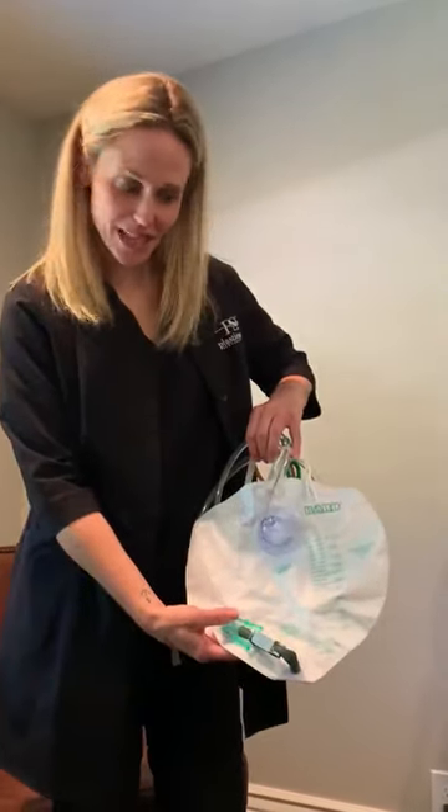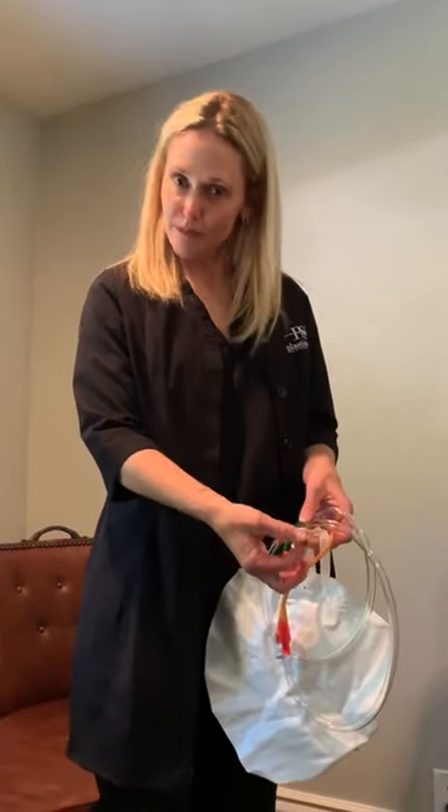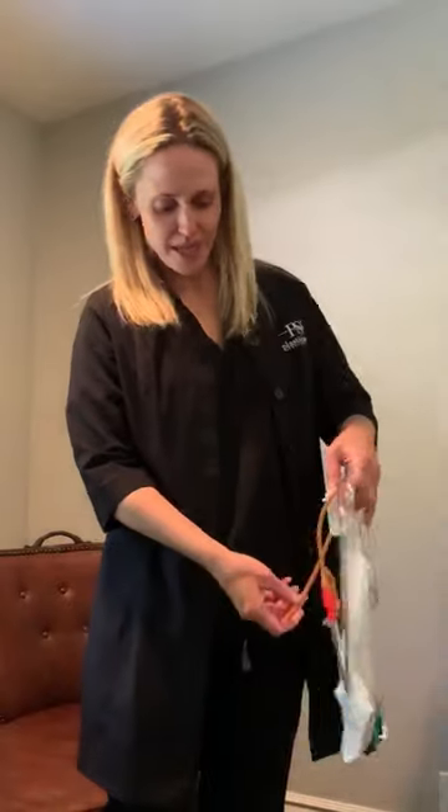This is what your Foley catheter looks like. This is what is in your bladder. There's a balloon that blows up that holds it in place.